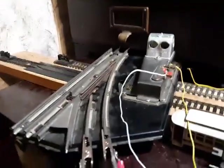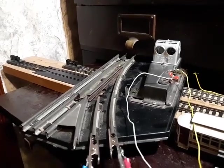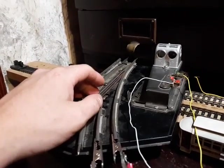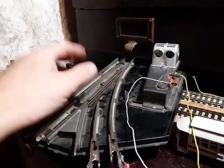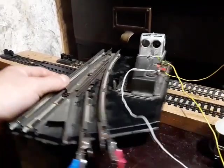Hey guys, what is up? Kakozing Valley Model Railroad speaking. I'm going to do a kind of a video on this American Flyer O-Gauge Switch. I'm guessing it's pre-war, probably mid-1920s — actually a post-war era three-rail American Flyer Switch.